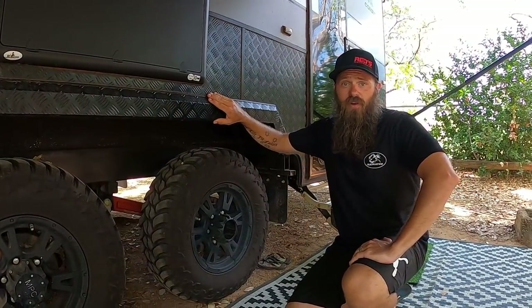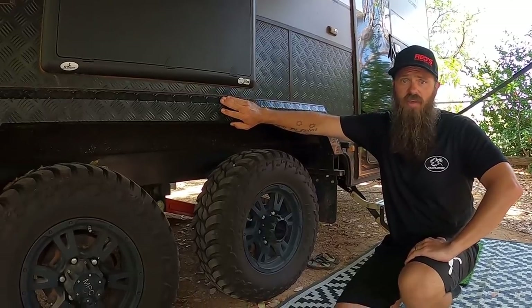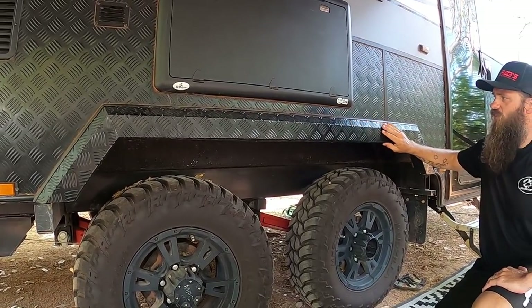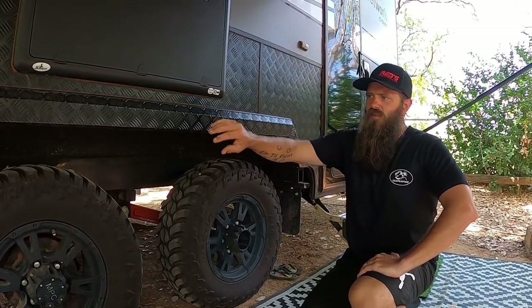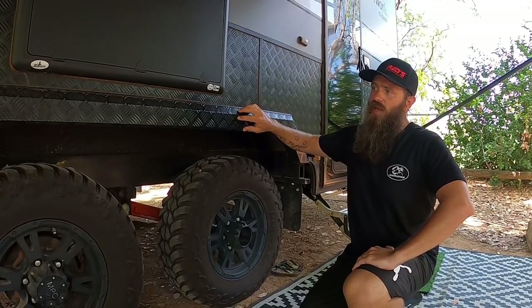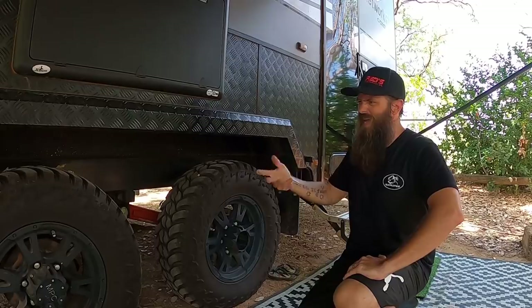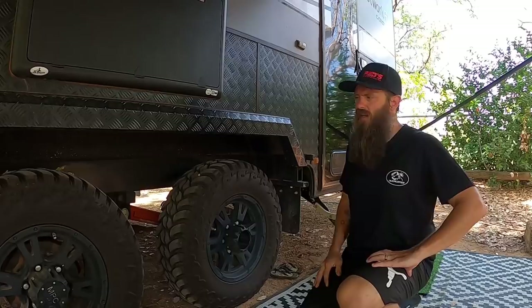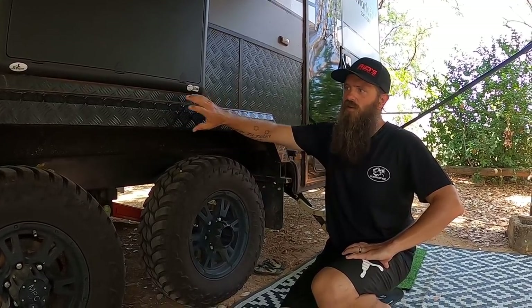We also got fitted these wheel spats or wheel arch flares. They usually just come down to a straight finish, but we thought this added a more aggressive look and finished the wheel area off nicely. So with the big aggressive tyres, you've also got the aggressive look of the guard — we really like that.